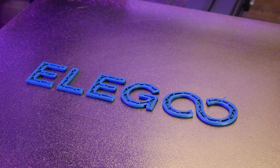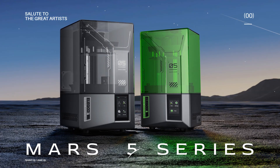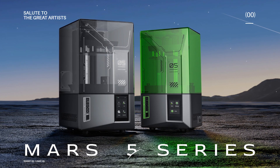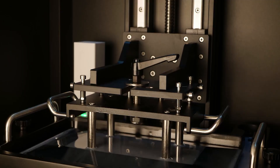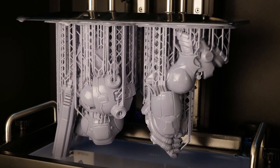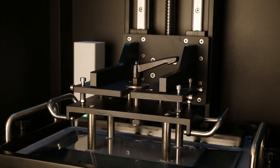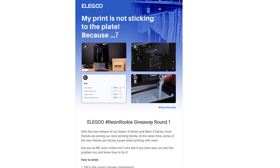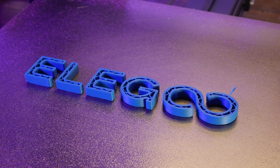This video is brought to you in part by Elegoo. Right now Elegoo is celebrating the release of the Saturn 4 and Mars 5 resin printers by holding the Resin Rookie Giveaway. Resin printing has a bit of a steep learning curve, so shedding some light on common printing issues is an awesome way to help out a new resin user. Simply head to the link in the description and answer the resin printing related question for a chance to win a handful of awesome Elegoo prizes.